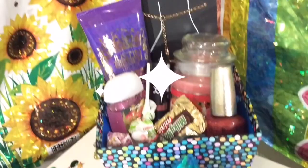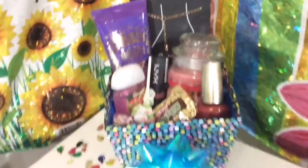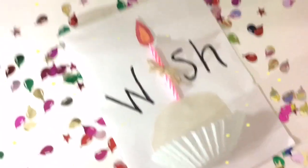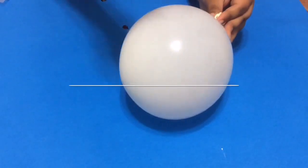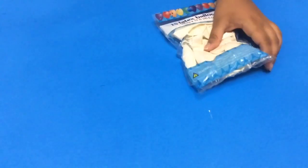What's up guys, today I'm going to be showing you four easy DIY last minute birthday gifts. Let's get started. The first DIY is going to be this DIY surprise balloon.